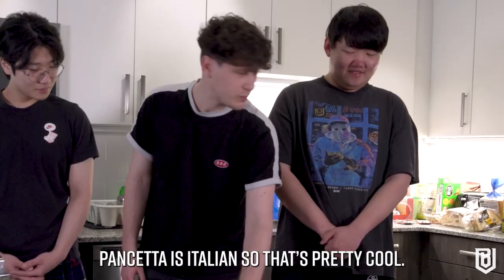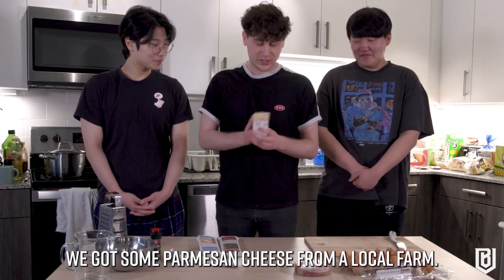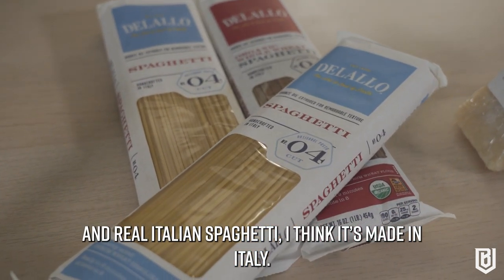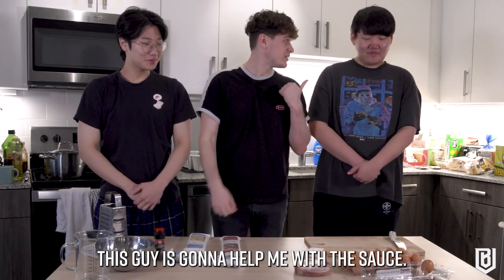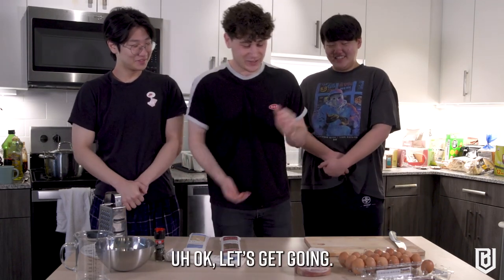Bacon can work everywhere, but pancetta is Italian so it's pretty cool. We got some parmesan cheese from a local farm — supports local business — and real Italian spaghetti made in Italy. I'm going to put one person on the meat, and this other guy is going to help me with the sauce. Okay, let's get going.